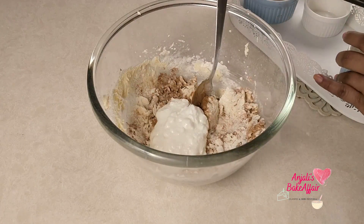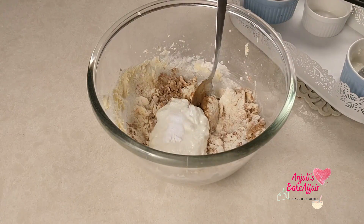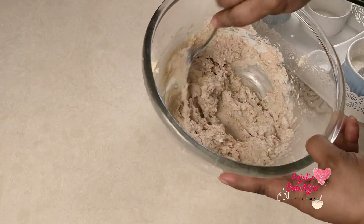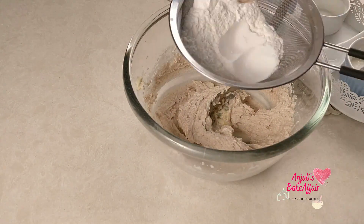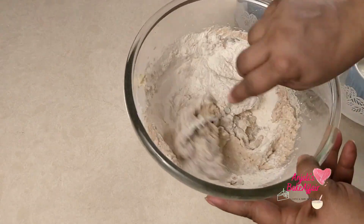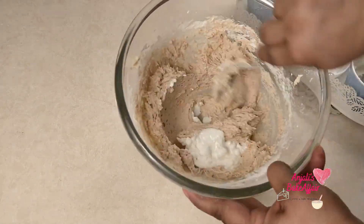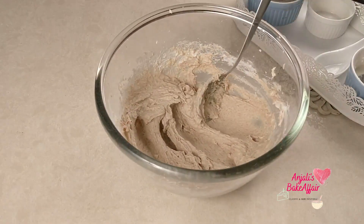Then add in the yogurt and some baking soda. Mix it well together. After this, again add the rest of the baking powder and flour mixture. Mix it together with a spoon, and finish off with the rest of the remaining yogurt.